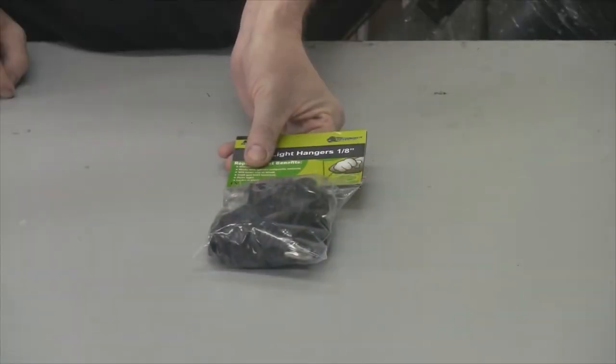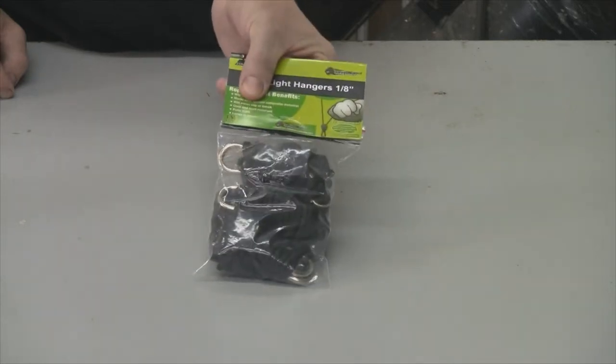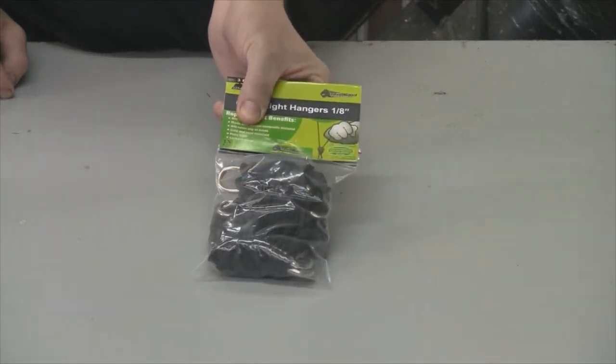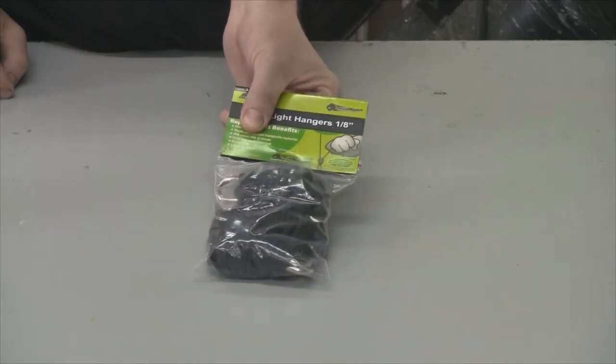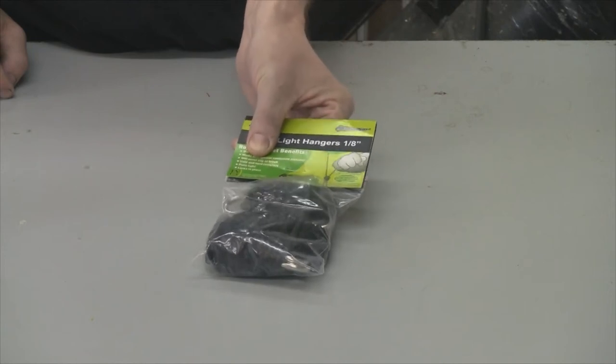Hey everybody, a few weeks ago a company contacted me — their name is Survival Gorilla — and they sell these grow light hangers. They asked me if I would test them out after watching all of my different grow light videos. I said sure, and they sent me a pack. There are three in a pack.